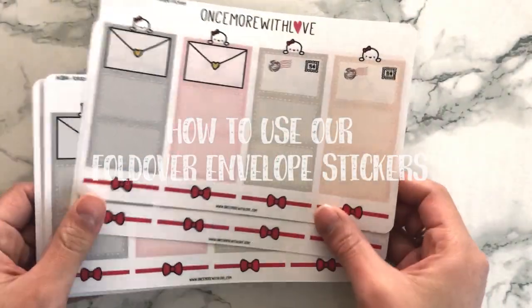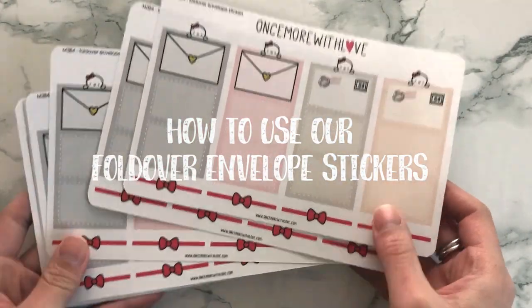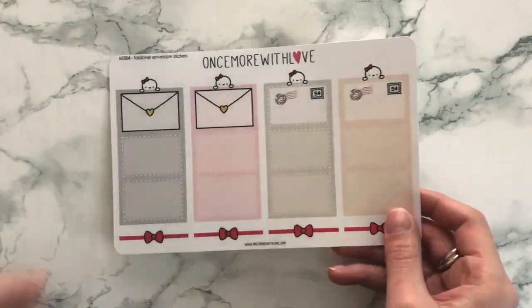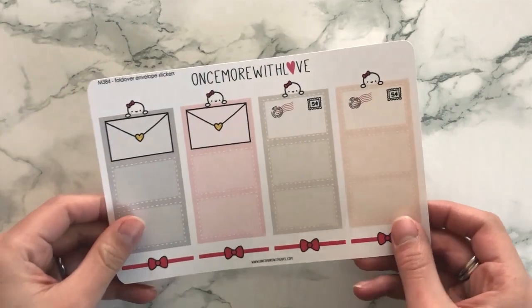Hey guys, welcome back to my channel. Today I'm going to show you how to use these fold-over envelope stickers. We have these in our shop, and in case you purchased one and forgot how to use them, I'm going to show you how to use one of them.